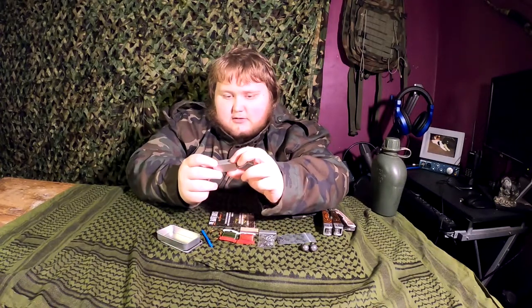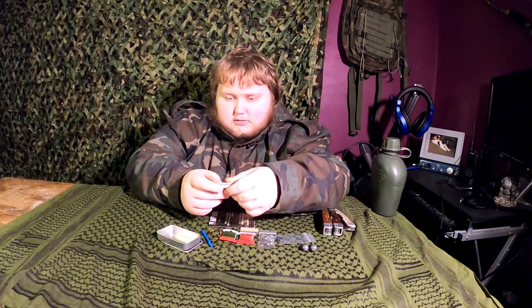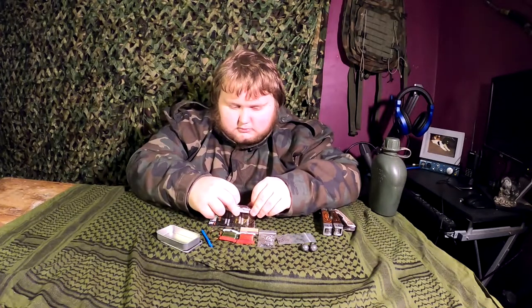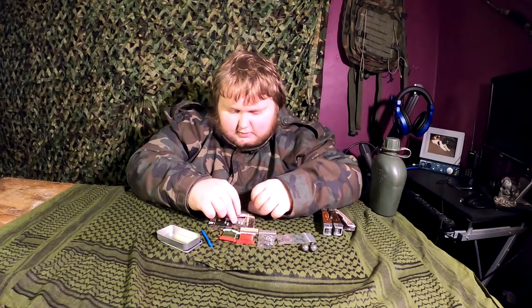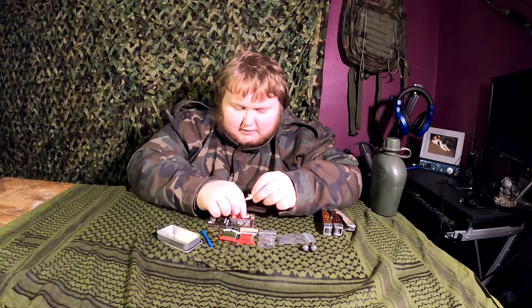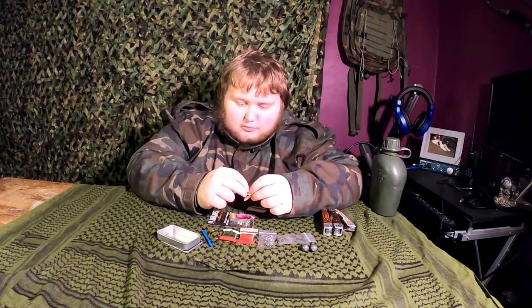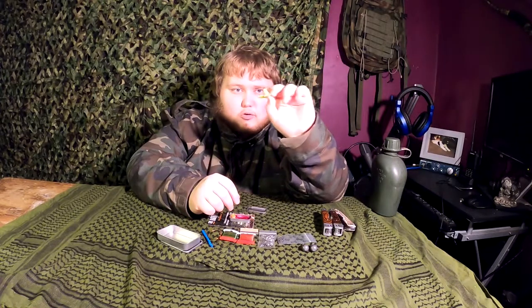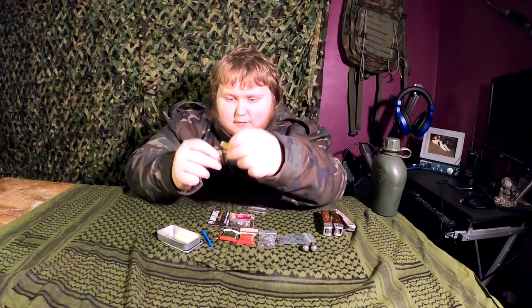This is the bait box — it slides off just like the other tin. In here we have some different fake baits — obviously not live bait, that'd be pretty gross. We have three little maggot grubs here, kind of lure bait things.